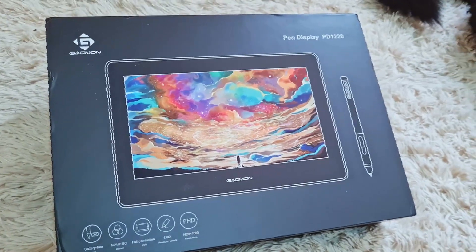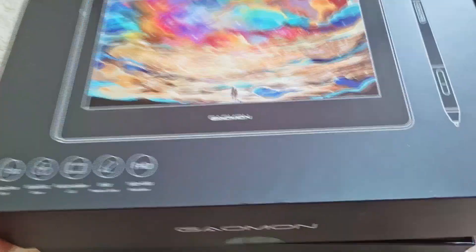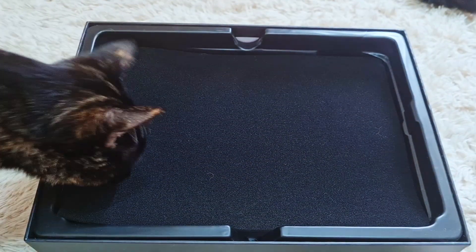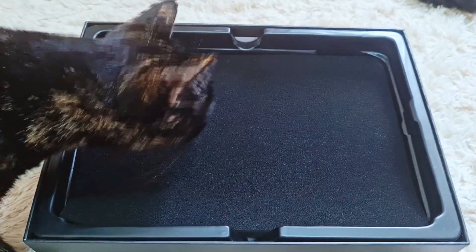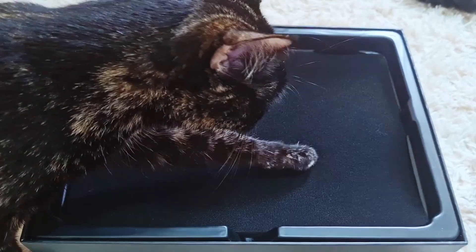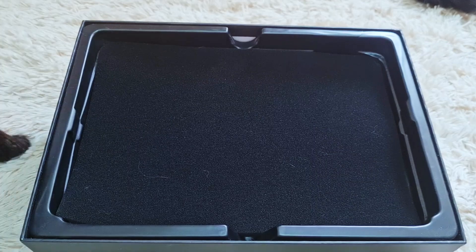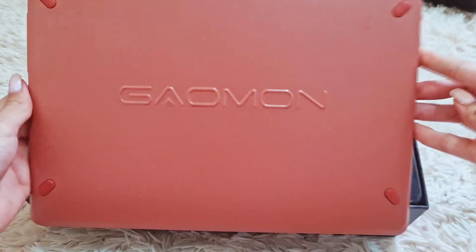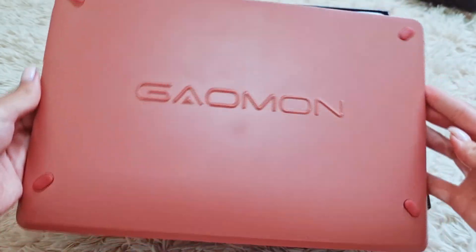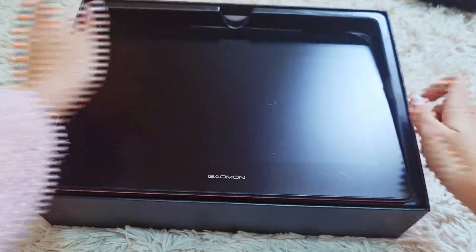Hello everybody, welcome to a new video! Gaomon sent me a new tablet — it's the PD1220 — and today I'll be reviewing it with you. I know what you're thinking: why is the box empty? That's because I actually experimented and tried this tablet for a week before recording the review. Here it is — the Gaomon pen display PD1220, and it comes in a terra red color.